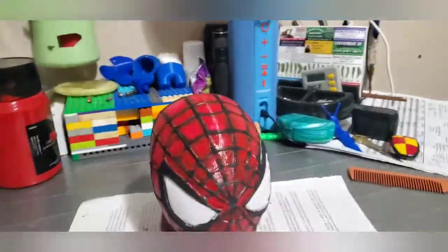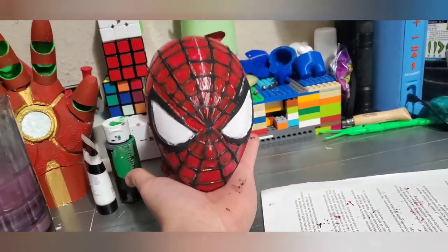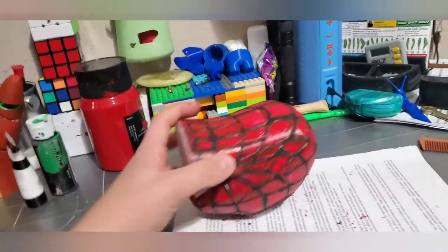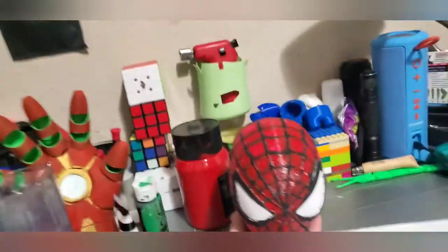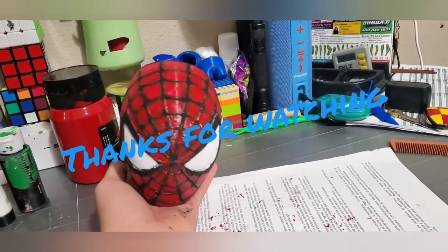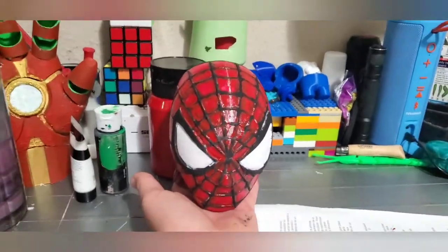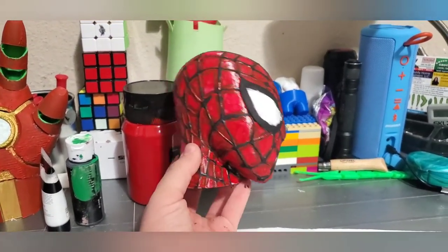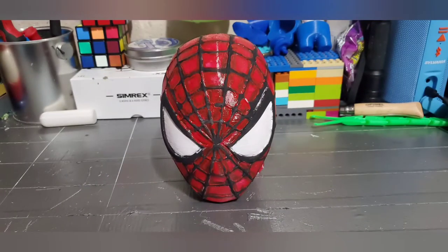There it is — it's pretty much finished. I think the paint is still a little wet, but I have finished the Spider-Man head. It looks really cool. The painting isn't the absolute best but I never claimed to be great at it — still pretty cool. If you enjoyed this video, like, subscribe, share, and comment any video ideas. If I choose your idea I'll give you a shout-out. Comment down below your favorite superhero and I'll see you on the next one.